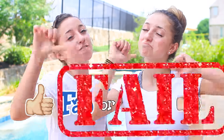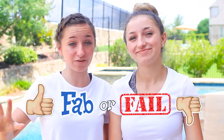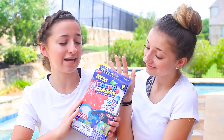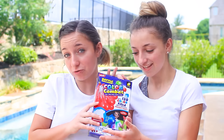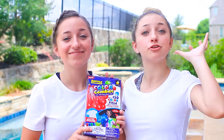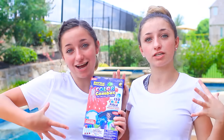Hey guys, it's Brooklyn and Bailey and today we are going to be doing another fab or fail because there have been a ton of requests for another one. So we are going to be doing a summer fab or fail and we're going to be testing out the Color Combat Battle Balloon. It has watercolor in the top of the nozzle and it fills up like 40 balloons at a time, and then when you throw it at people it like explodes with colors.